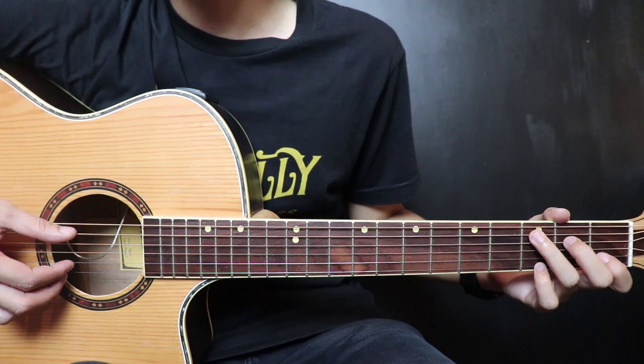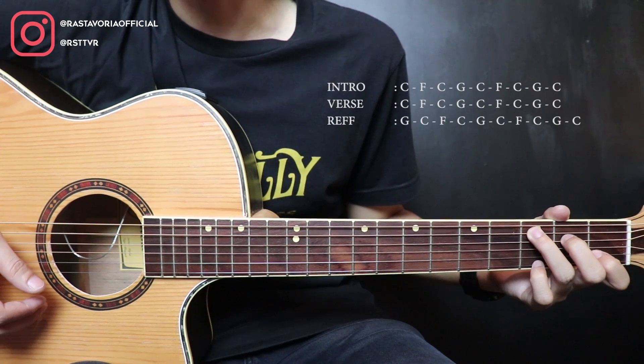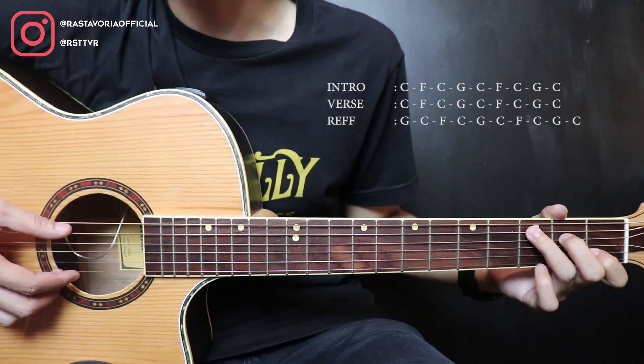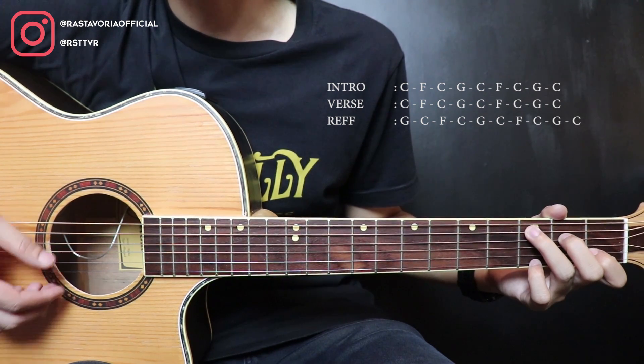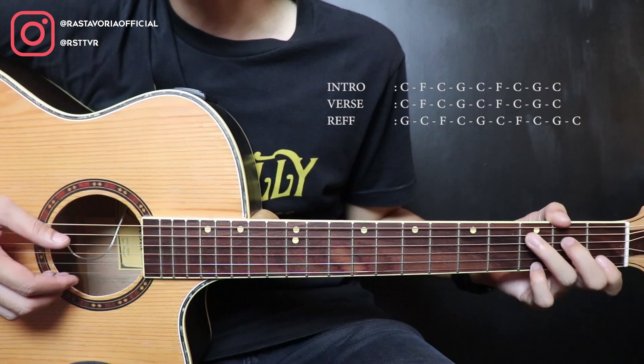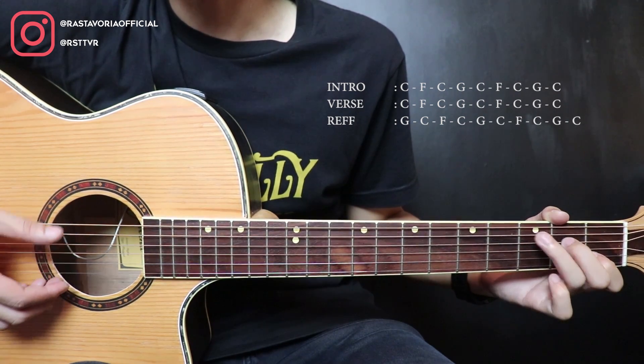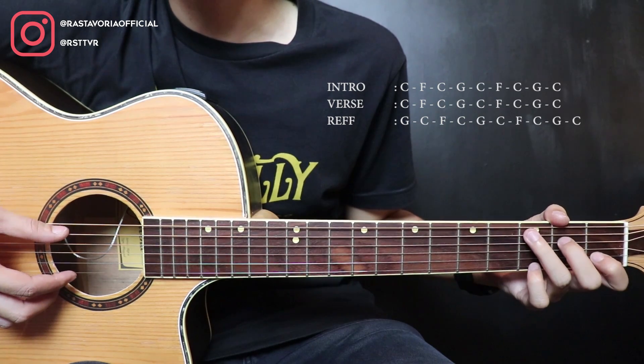Okay, first for the intro, we're playing from C. C is here, but with the pinky on string 1 fret 3. So C, then the pinky on string 1 fret 3. After that, move to F, then back to C again. After that to G, 2 times. Okay, then back to C again.